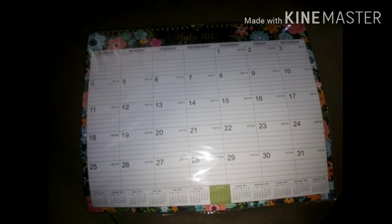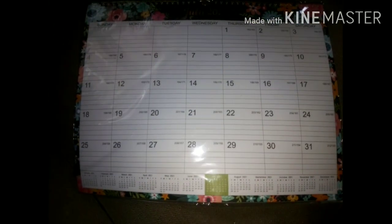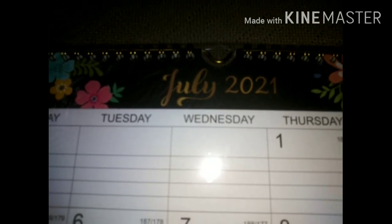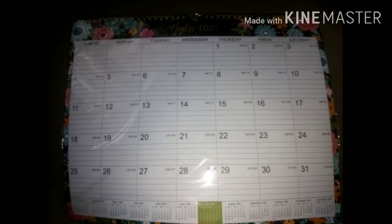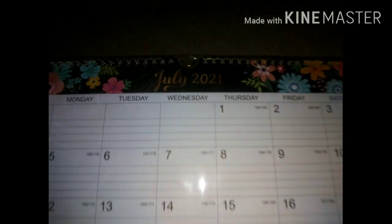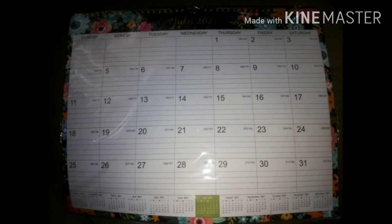I want to show you guys this really cute calendar I purchased to match my kitchen — my Pioneer Woman stuff. But why does it start in July? I paid eight dollars for this and it starts in July — are you serious? Okay, summertime, that means summer places to go.